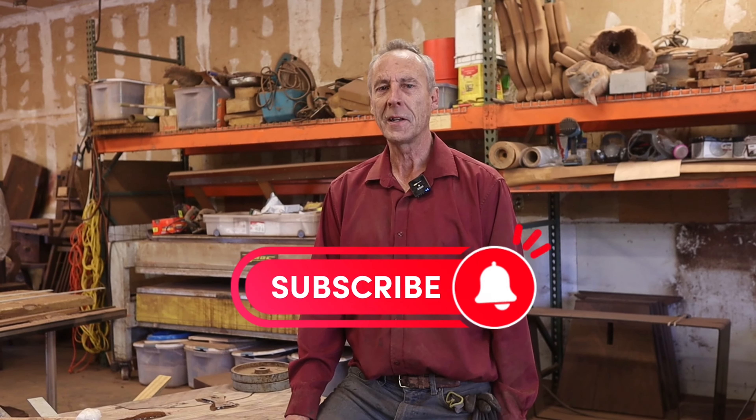If you like the videos, please subscribe. It helps me do more videos and bring more content to more users. Thank you.